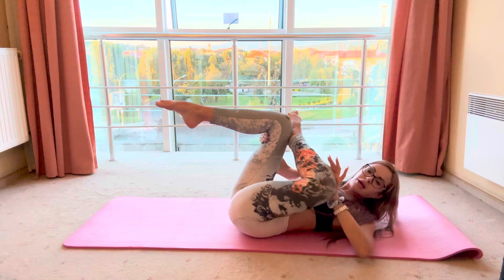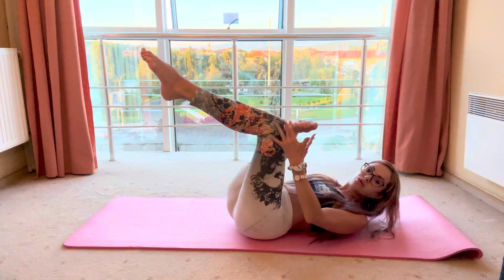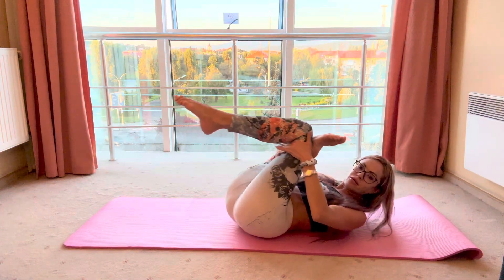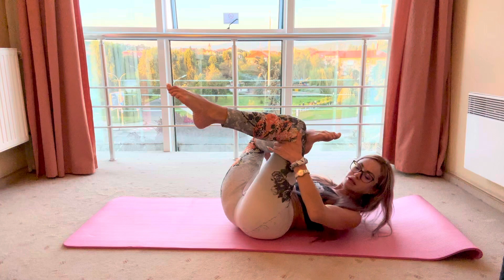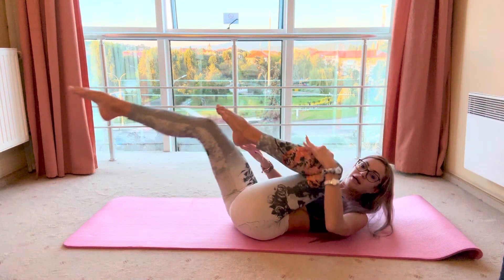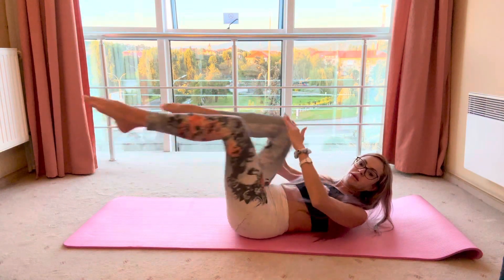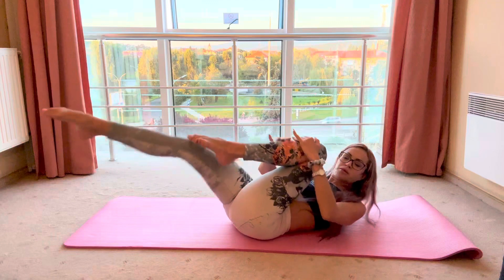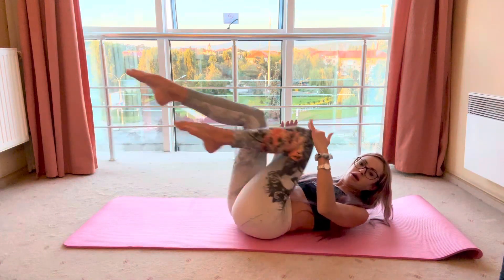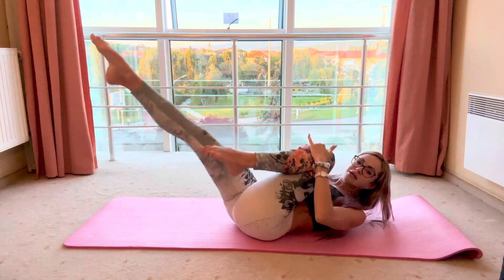Change your leg, also push again, and at the same time move your leg more closer to your body. Very good, and let's make the bicycle exercise — one, two, three, four, five, six.